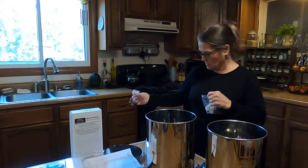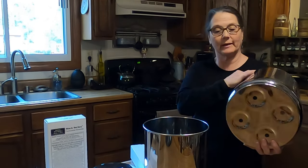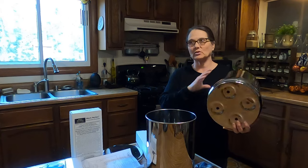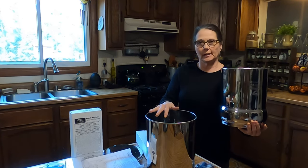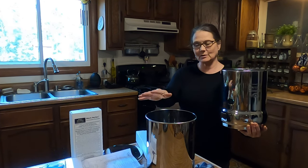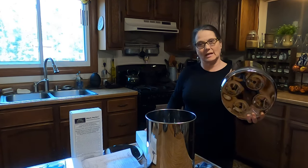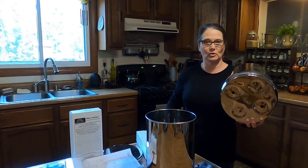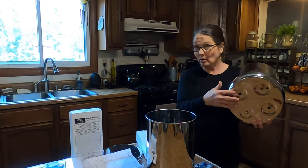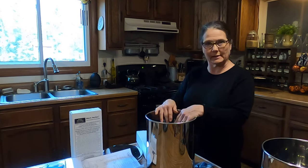We also have in this package plugs that are going to be going into the bottom, because there are four holes in this one in the Royal. This is supposed to be able to do enough water for four to six people daily, really easily, just filling it up one time. It came with two filters that I'm going to put in here — the black filters — but it also has plugs in here in case you don't want to put four filters in. So I'm going to actually work from the bottom up, and I'm going to put the spigot in next.